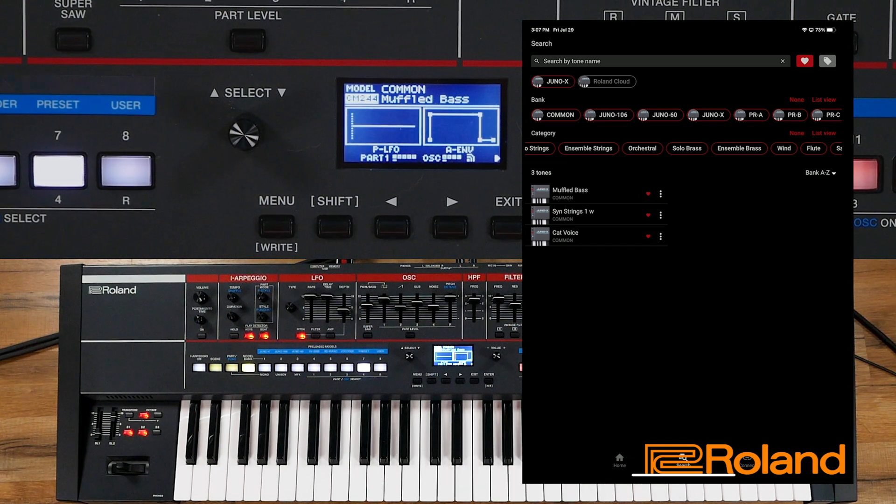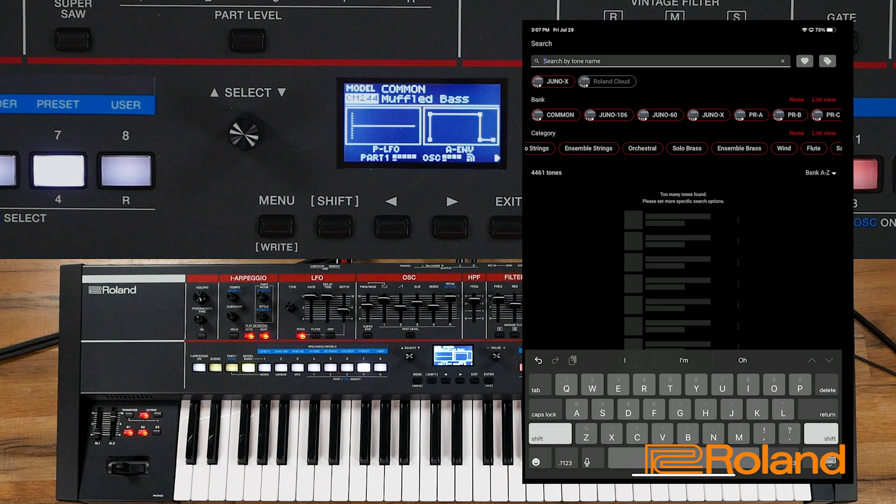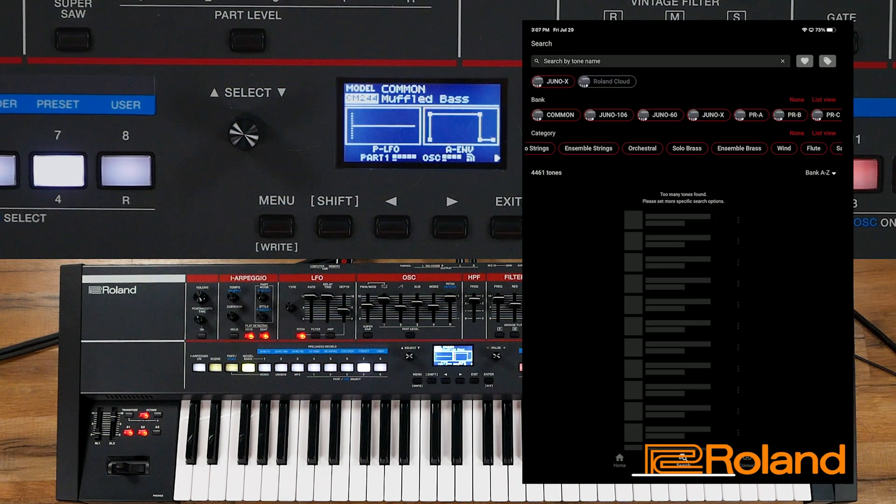That was inside the Search area — we can have a lot of fun with that. Inside the Roland Cloud, I just noticed this — we have all 5,927 sounds available. So access to literally thousands of sounds, and more are coming. That's very exciting.